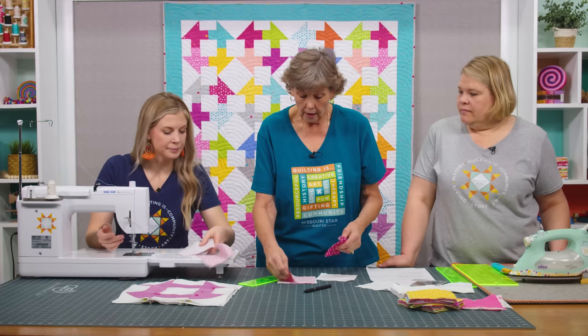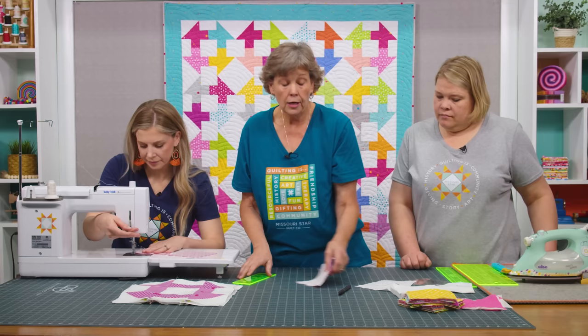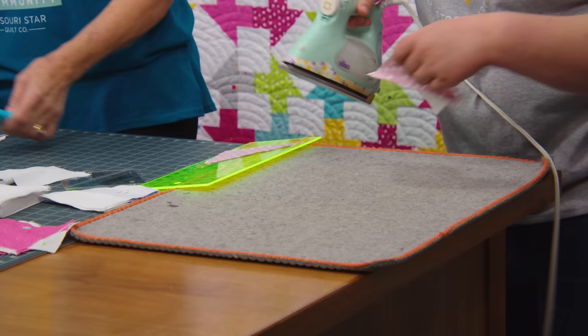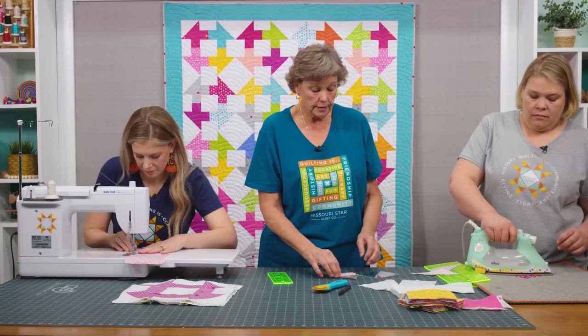I'm going to cut those apart, iron them, and trim them. Out of each set of half square triangles that you make you're actually going to get two half square triangles, so that makes it real handy. Misty has those done. I'm going to use the block lock — I have a four-and-a-half-inch block lock ruler — so we're just going to square up these blocks.